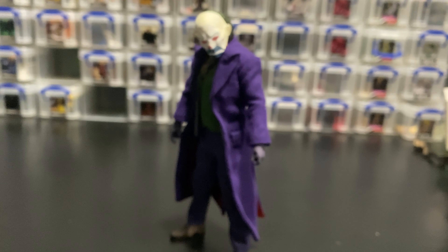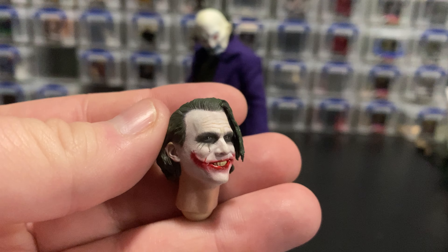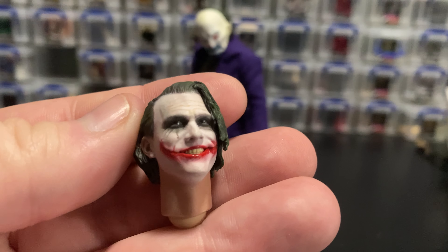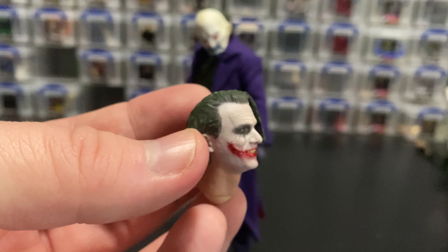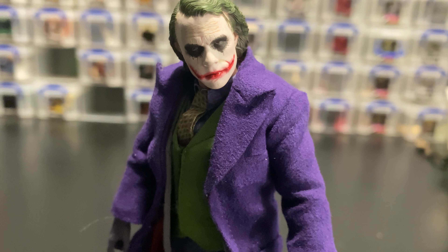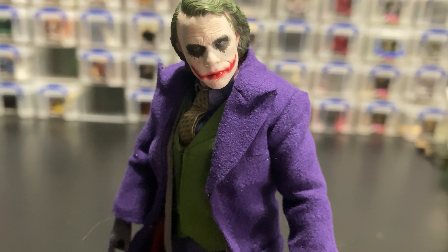He comes with an alternate head and this is one of my complaints — in my opinion this looks absolutely nothing like Heath Ledger's Joker. The paint detail is great, I love the glossiness of the lips and eyes, and the hair is as good as it's ever going to get in 1/12th scale, but it just doesn't look like Heath Ledger's Joker to me. That said, it's something I can honestly forgive because look how dead-on the main head sculpt is — that one is so incredibly good. There's absolutely no contest between the two.